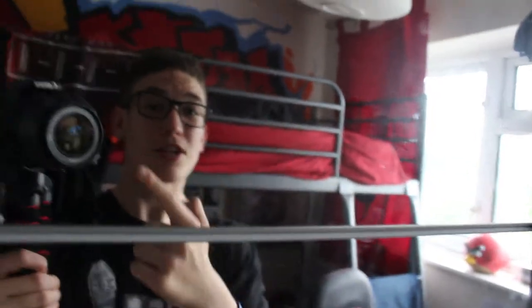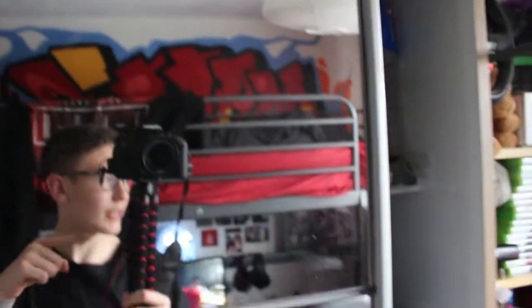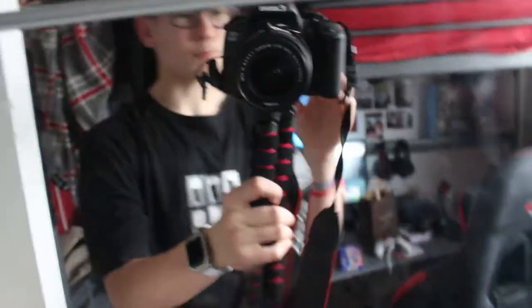I think you guys are really going to enjoy my content more now that there's a really good high quality camera. As you can see, I'm rocking the red and black Gorillapod - Gorillapod - tripod. And it is possibly one of the best purchases. This was only nine quid, so I'm really quite happy with that.